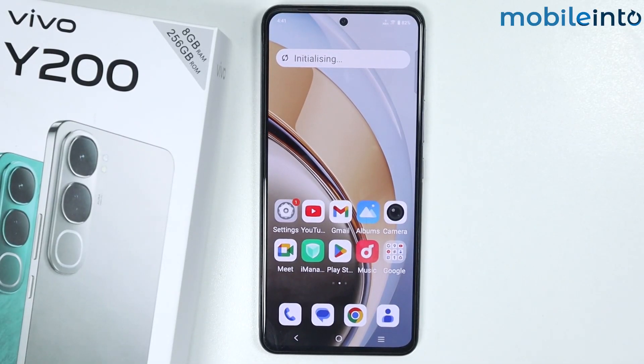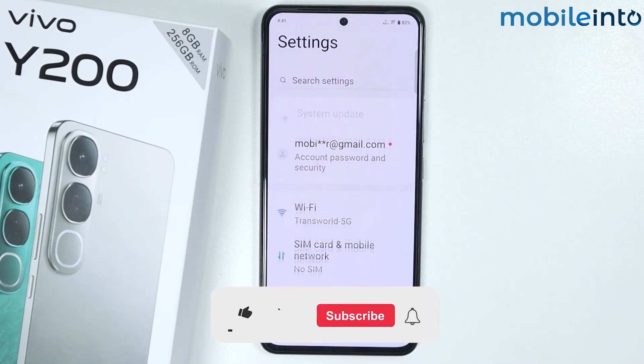Hey, what's up guys? So in this video, we will see how to create a new Google account on the Vivo Y200. To do that, just open the Settings app on your smartphone.